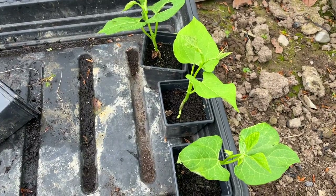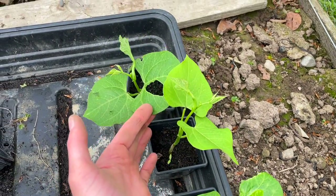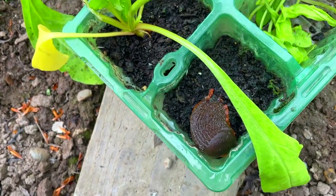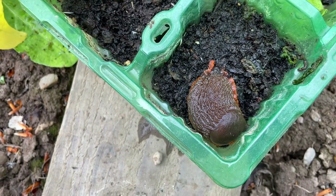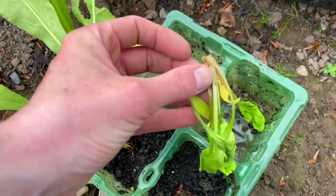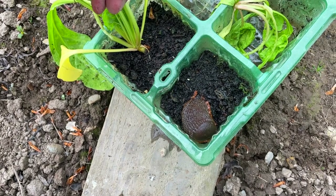I'm just looking at my dwarf French beans here, seeing that they have been munched. And lo and behold I think I've found the culprit — this rather grotesque looking large slug has obviously been helping itself to my spinach. This one here it actually ate right at the base, so I'm not too impressed by that.